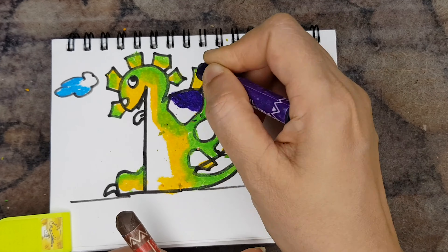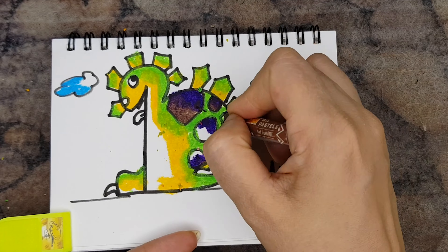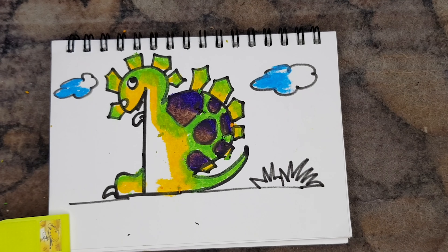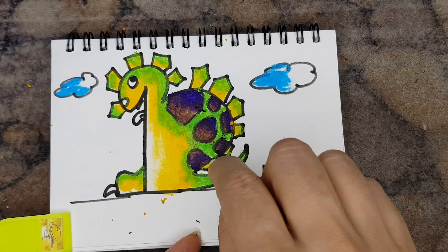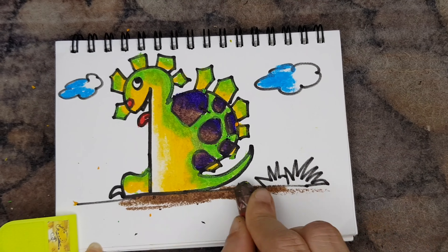Always remember that if you want your work to look really attractive, maintain a good contrast in your colouring. You can colour the body of the creature light, then make the pattern in a darker shade — as I have done here using violet and brown.